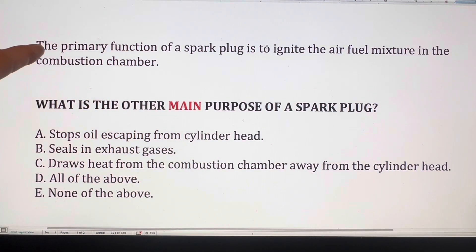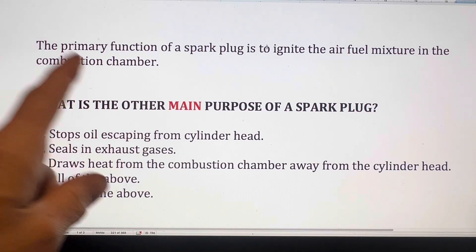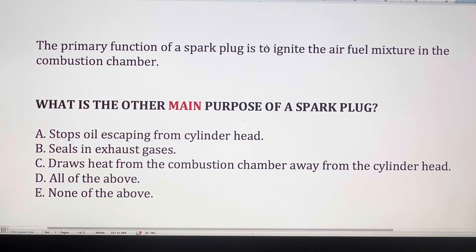Most of us know that the primary function of a spark plug is to ignite the air-fuel mixture in the combustion chamber, but what's the other main purpose? Is it to stop oil escaping from the cylinder head, is it to seal in the exhaust gases, is it to draw heat from the combustion chamber away from the cylinder head, or is it all of the above or none of the above?